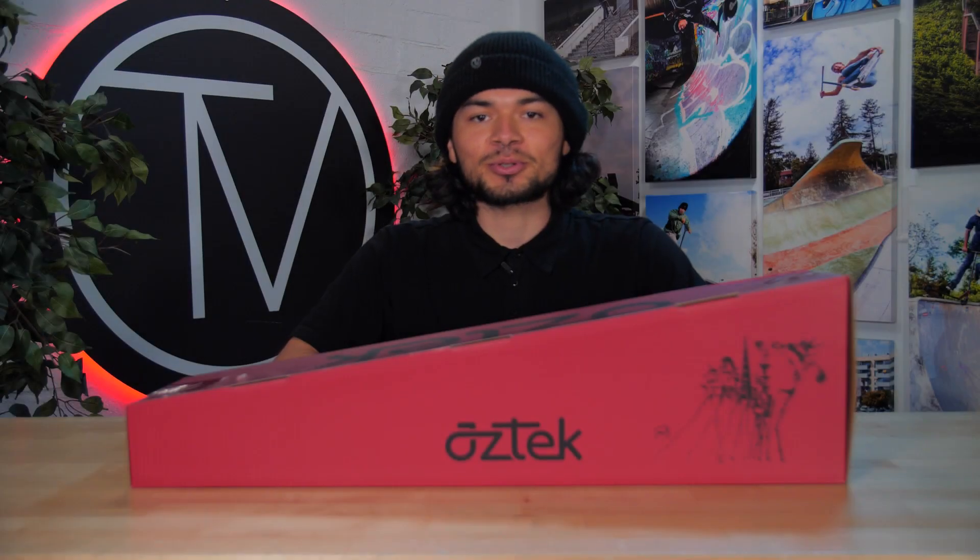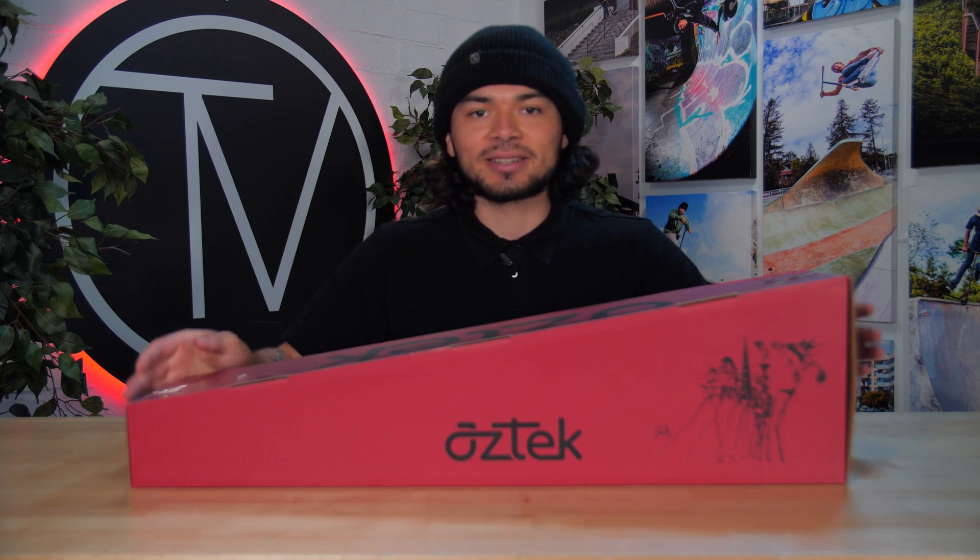Welcome to another product review here at the Vault Pro Scooters. Today we'll be covering the Aztec Jake Sorensen 6.66 wide signature deck. Let's dive into it.